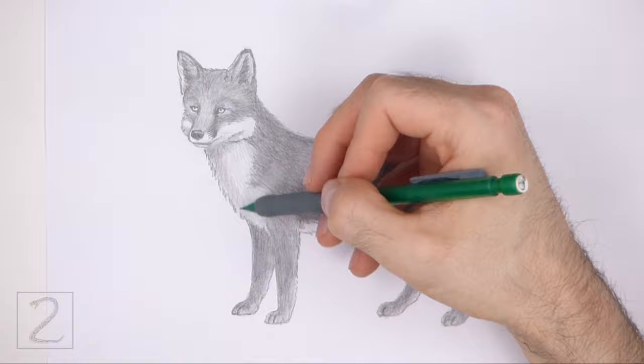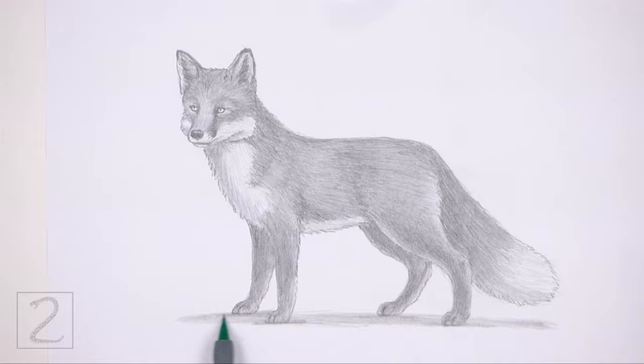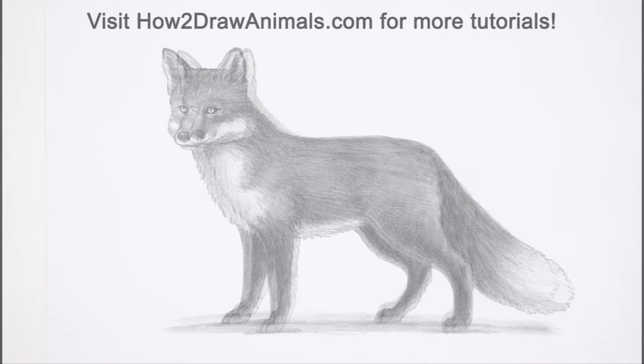And that's it for the fox. Don't forget to pause the video to draw at your own pace. Please visit howtodrawanimals.com where every step of this tutorial is broken down into an individual image. If you enjoyed the video, please leave a like and a comment. Also, subscribe for more videos in the future. Thank you for watching and until next time, keep drawing!